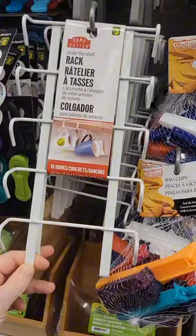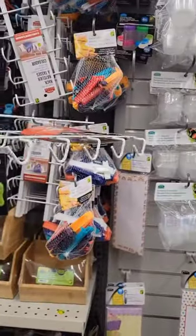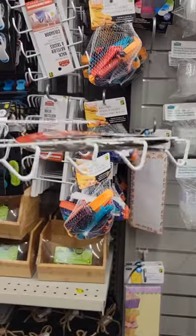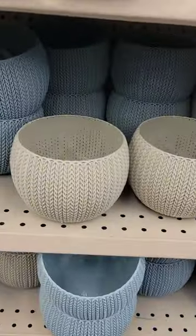I saw this little mug holder that you put on a shelf — I thought it'd be perfect to hang scissors from, or measuring tapes. Just put it on your shelf and then you have all the hooks.